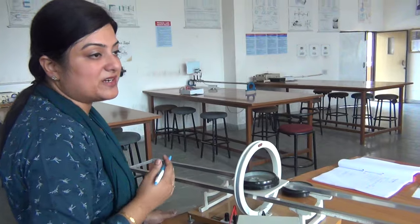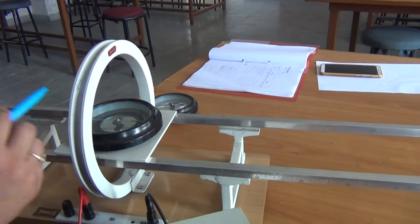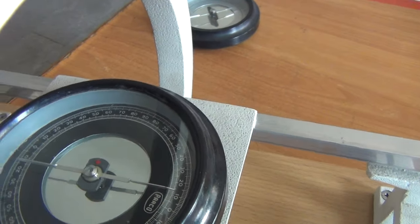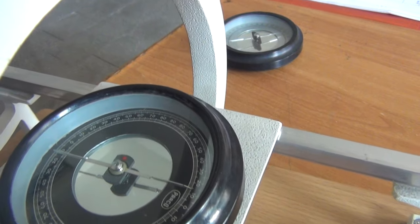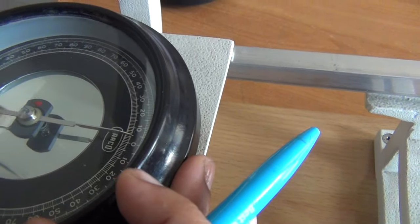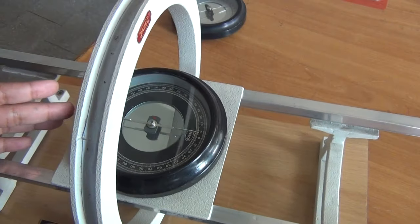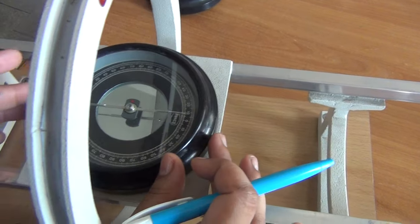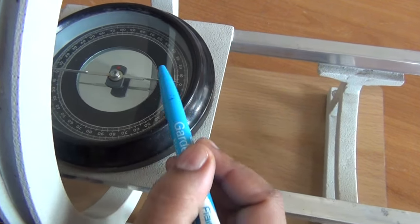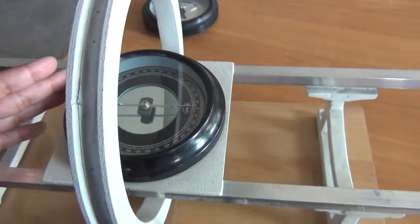What is the second setting? The second setting is that if no current is passing through this coil, the reading of the pointer should be 0-0. That means the deflection in this magnetometer box should be 0-0. Two ends of the pointer will give you two readings, so the deflection should be 0, meaning both ends should be at 0-0. For that you can move this magnetometer box such that the previous setting is not disturbed. You will move the magnetometer box and set both ends of the pointer at 0-0. So these are the two initial settings.